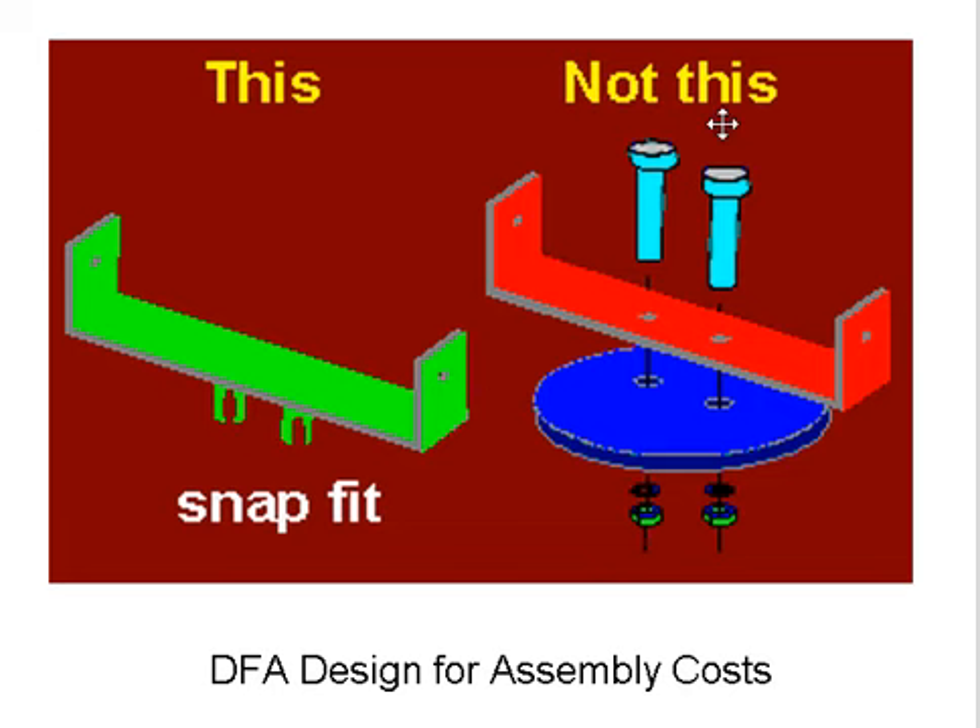What we shouldn't do is this, and the reasons for that are, first of all, the number of parts that it requires. We would integrate parts — these are all integrated into one bracket, whereas this does the same function as 1, 2, 3, 4, 5, 6, 7, 8 different parts, which all cost.